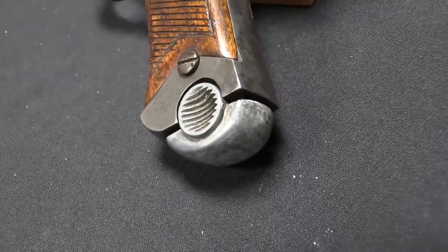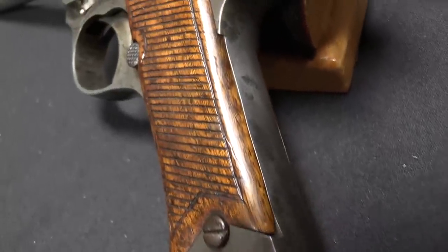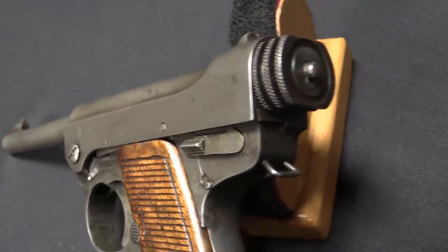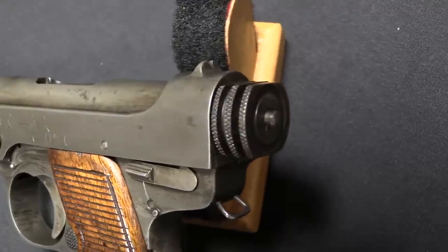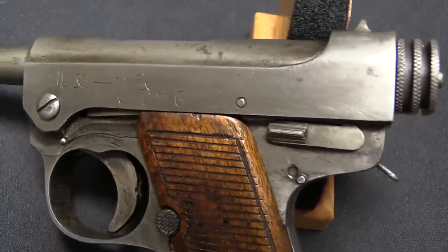By 1944, the troops in China decided that they needed more firearms, more pistols in particular. They set up a program to basically reorganize a new arsenal system in China. It was going to be run by the Nanking Arsenal, with some subsidiary shops and secondary arsenals actually doing production. One of the guns that they set up for production was this: the Type 19.